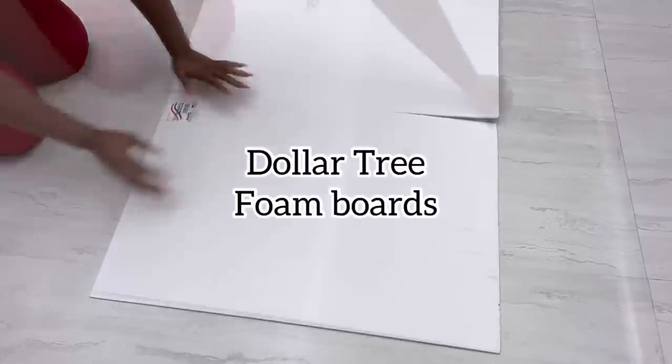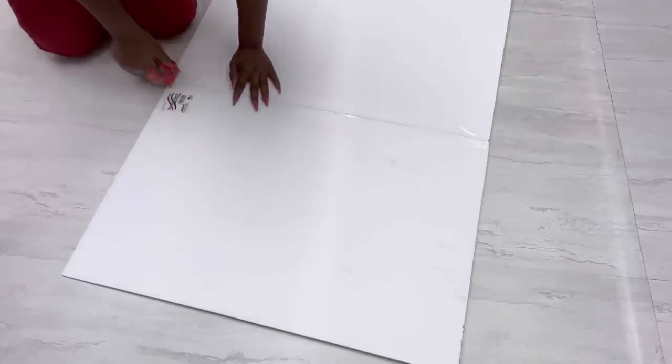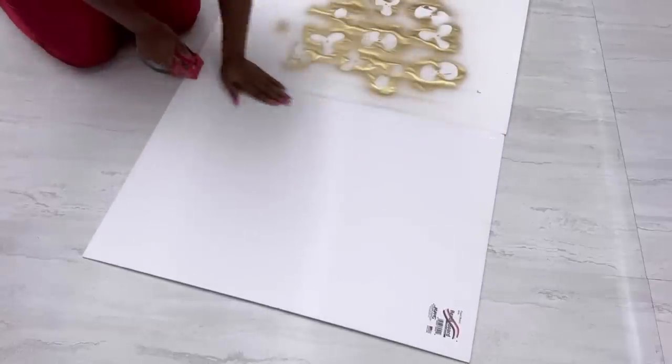Starting off this DIY, I will be taking two foam boards from the Dollar Tree that I have used before. Because they were rough I couldn't use them for other projects, but for this project it's perfect, so I'm gonna be joining them together with tape.